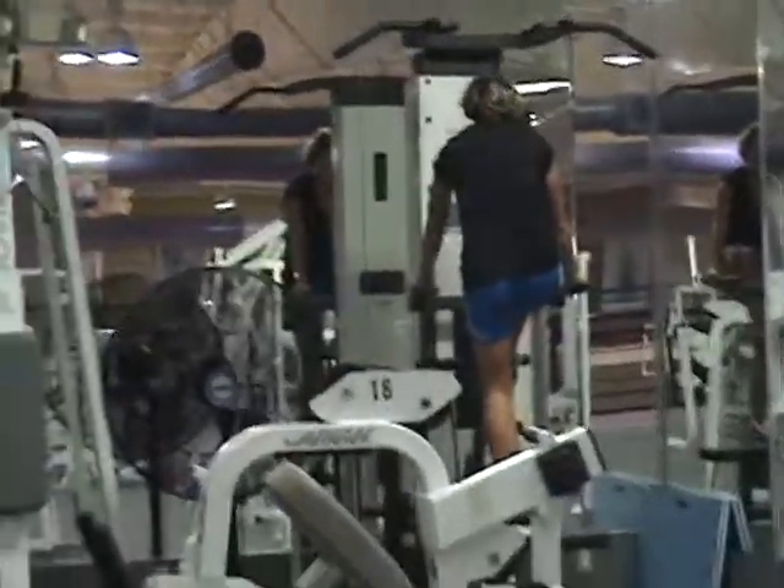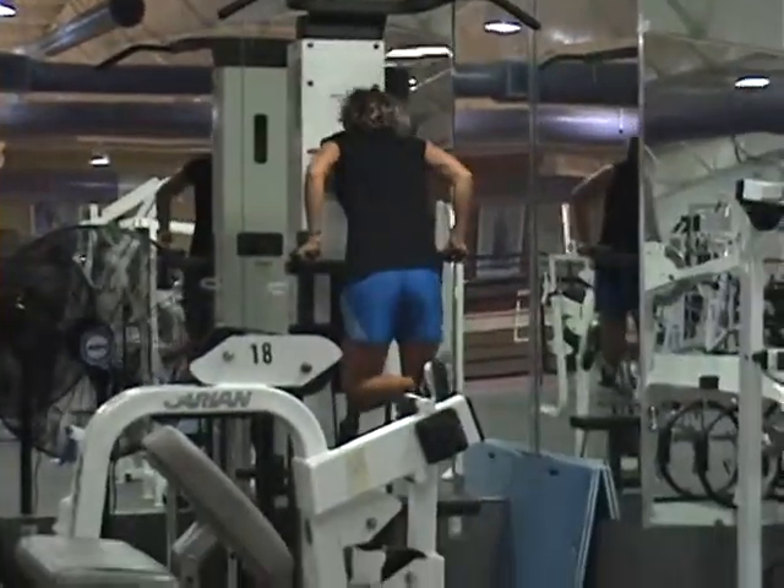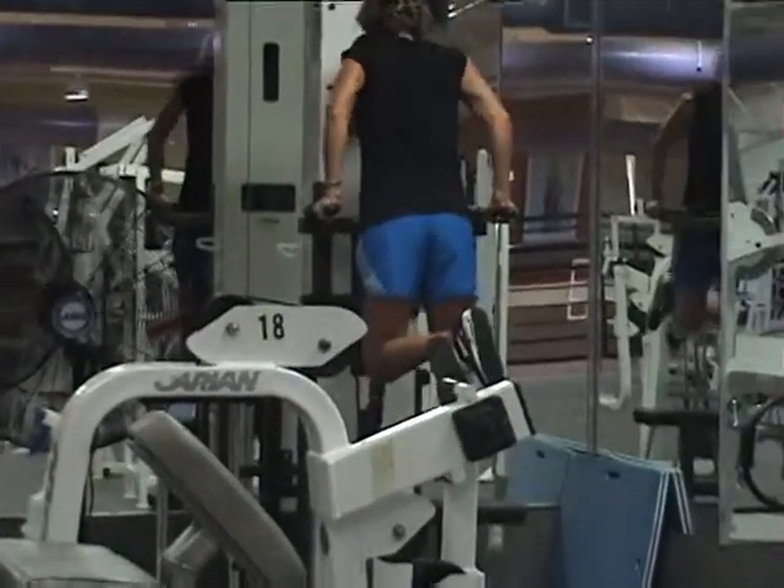Kanz is now performing dips. She has three sets of this combination. Notice that she has no assistance on her dips — I'm allowing her to have assistance on her pull-ups.